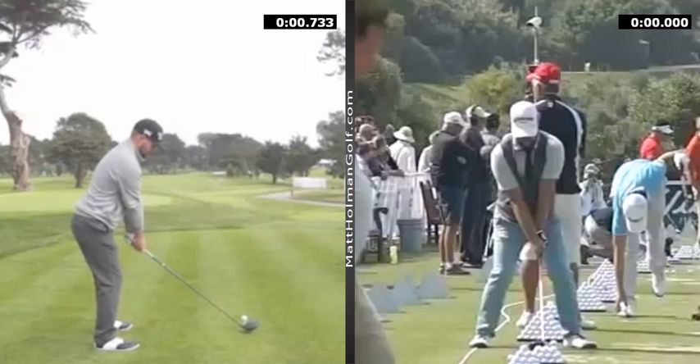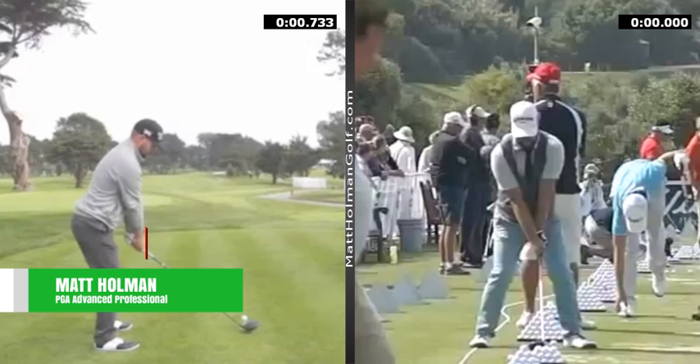Hi, welcome to Matt Holman Golf. I thought I would take a quick look at Ryan Moore. Slightly unusual swing, but incredibly effective. One of the straightest hitters on the PGA Tour. And he's just come off a very hot spell - I think a win and then with the Ryder Cup.